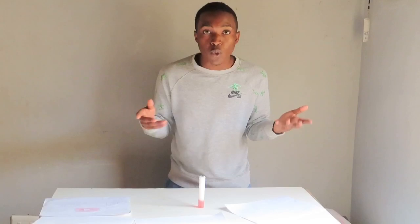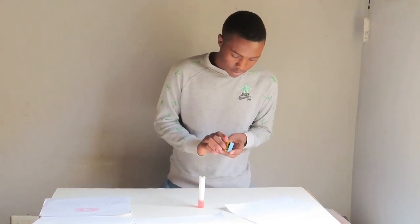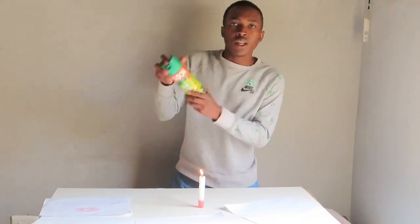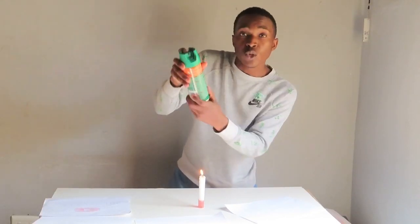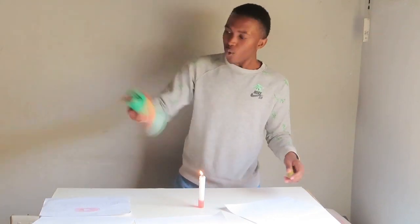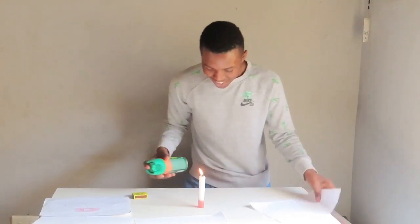So what I'm going to do is try using another dome to see what's going to happen. I have a dome here — damn, did you see that?!